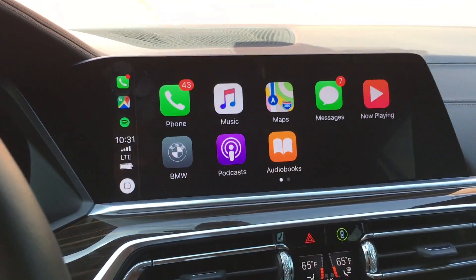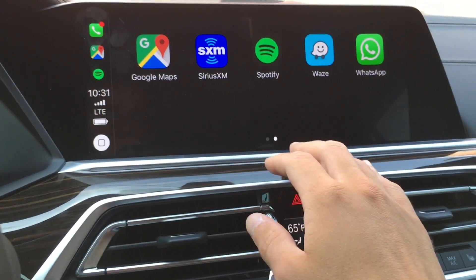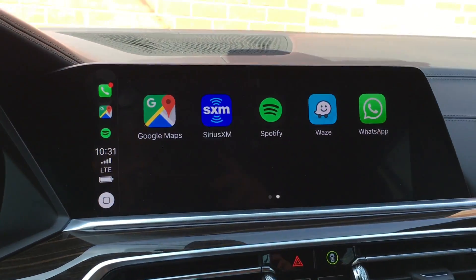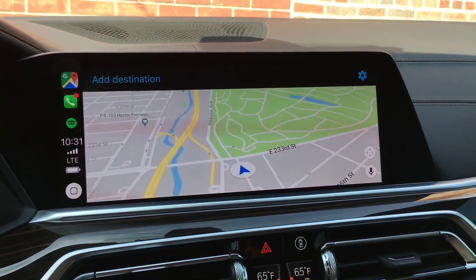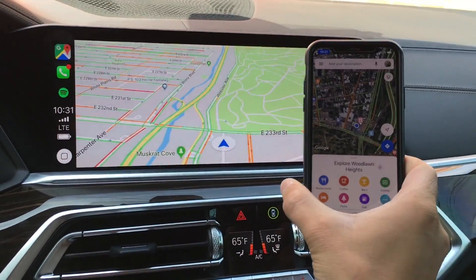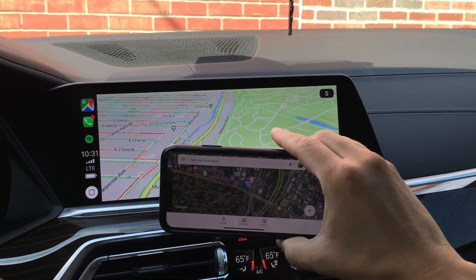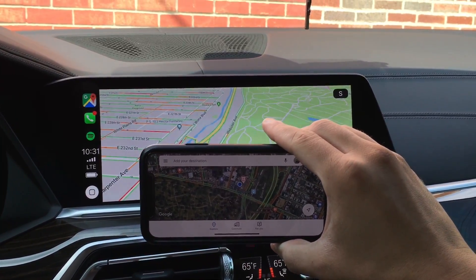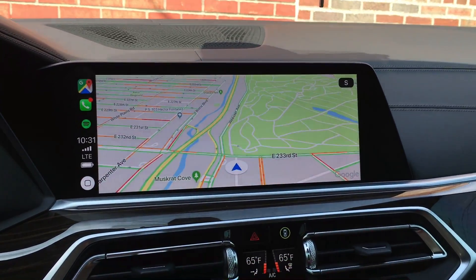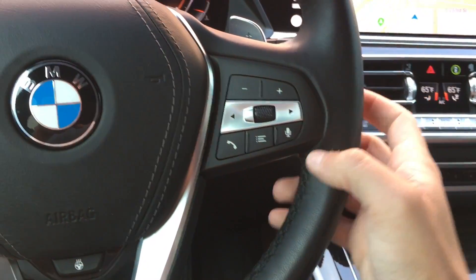Let's go into Google Maps for instance — you can see how ginormous that screen is. If I put my phone up there in comparison, you can really see the difference. Even the widescreen on the iPhone X looks microscopic compared to that.